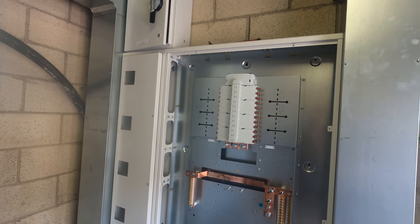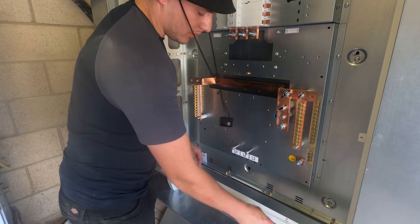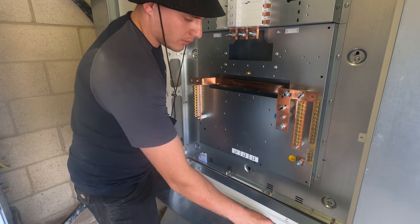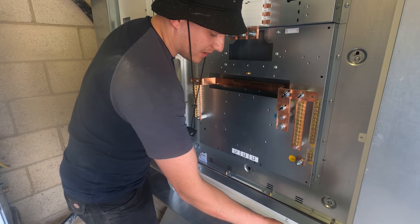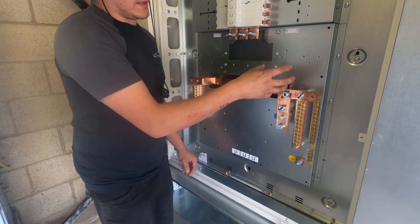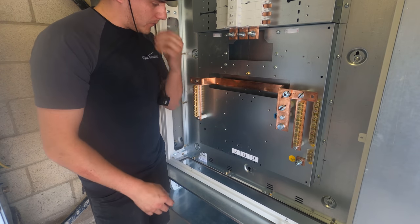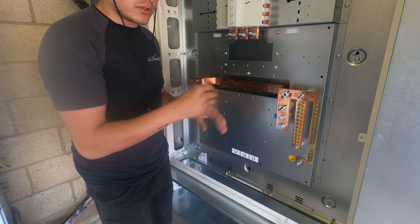So now I'm going to start bolting on the main switch - get the torque wrench out and show you all that, explain how the CTs work. I'll start by getting the main switch mounted to the carcass of the board, and then we need to look at where the CTs bolt on and where the metering kit bolts on, because it makes its supply off the low side of the main switch.